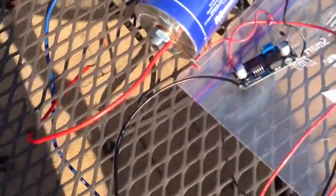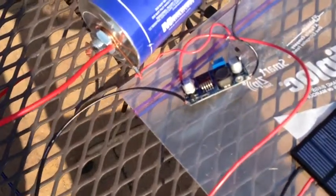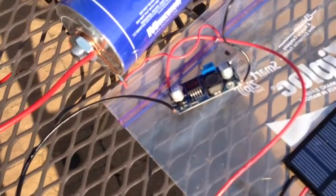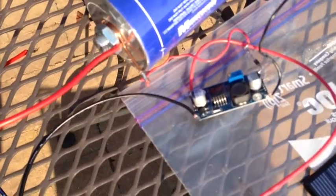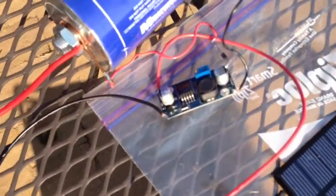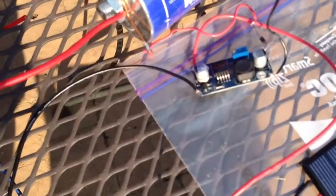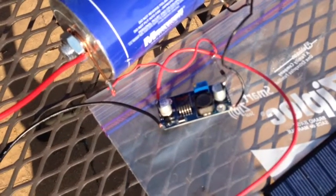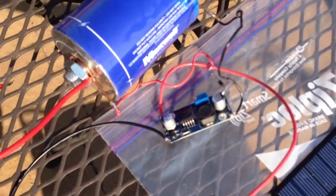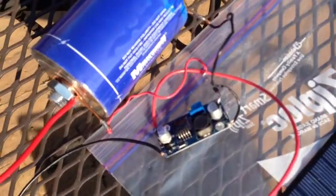I've got a DC-to-DC step-down buck converter. This can convert, you know, 6 volts to whatever voltage you want below 6 volts or 30. The maximum is 30 volts, and it has to be at least half a volt lower than the maximum input voltage.